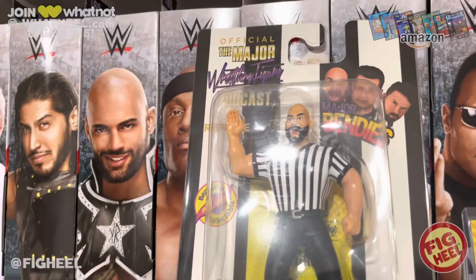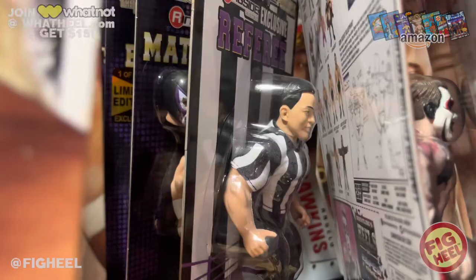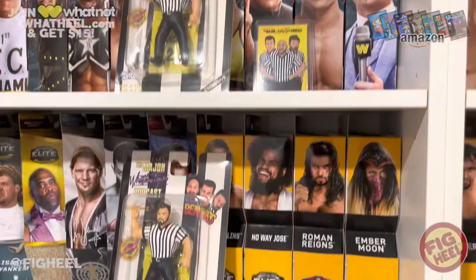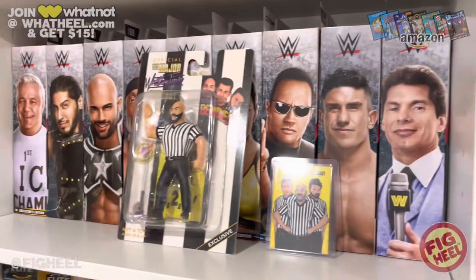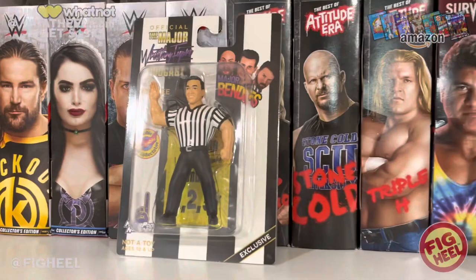John Cone is a big collector of referee figures, and now he has his own. Not that he didn't have one before, because that is kind of supposed to be referee John. I love referee figures, so to have three more in my collection this was an obvious purchase. I'm not a Major Bendy's completist, but even if I said I'm never getting another Major Bendy, these were must-haves. They knocked these out of the park — bravo to the Major Bendy's team.